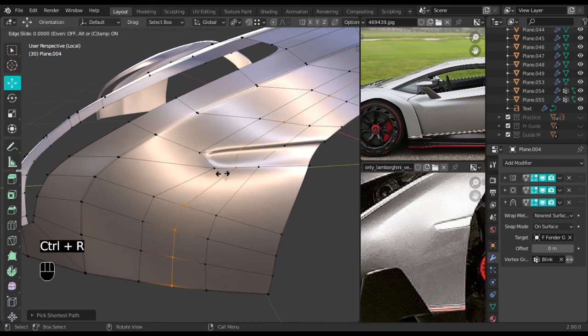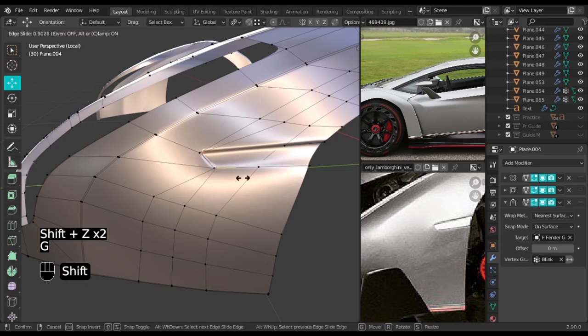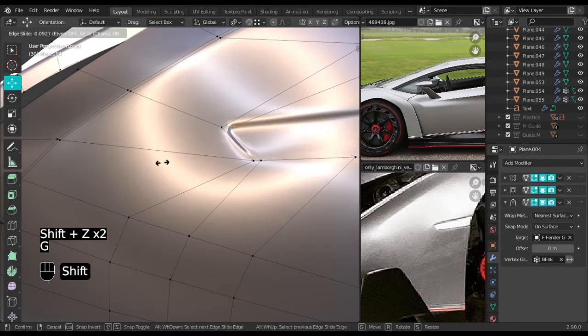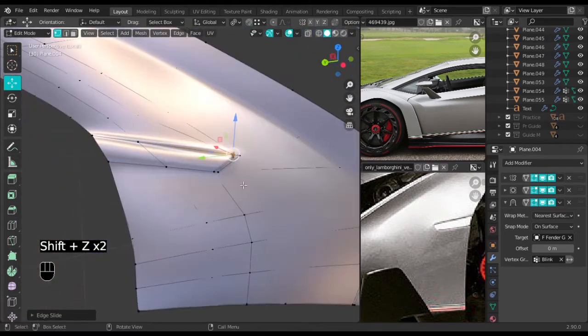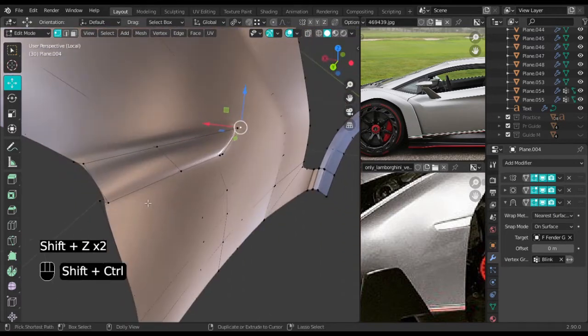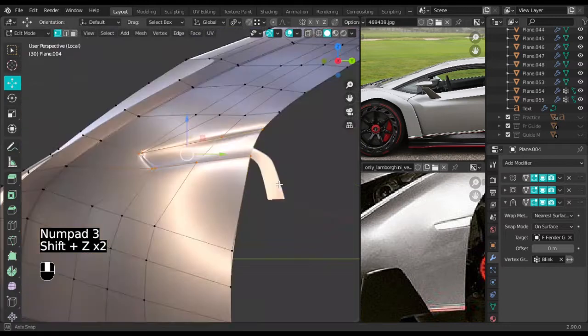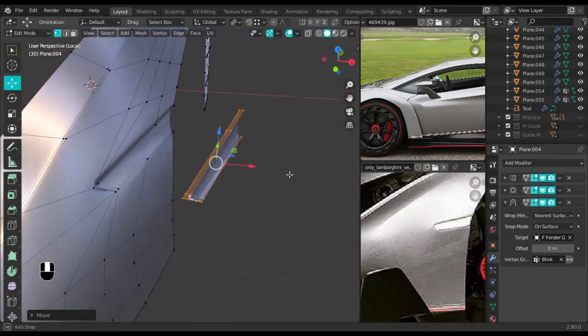Select everything on the center here and GG slide it to almost the end — not really the end. Move this one some more. That's all we need. Now take the back — actually, take everything because we need everything. Shift+D to duplicate it and move it forward.